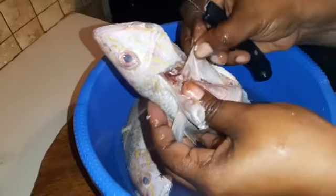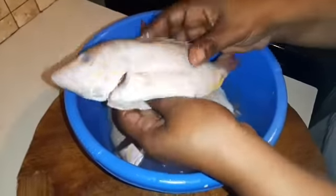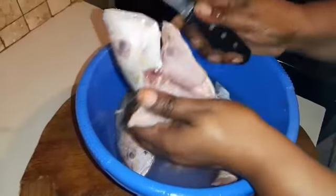Welcome guys. We are cooking with Mel 242. We are doing some snapper — we are going to have snapper, bean and rice, and coleslaw.